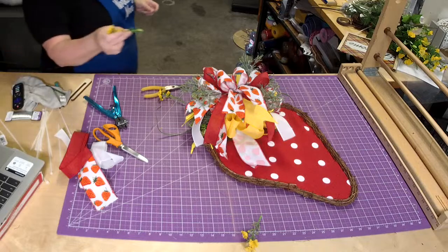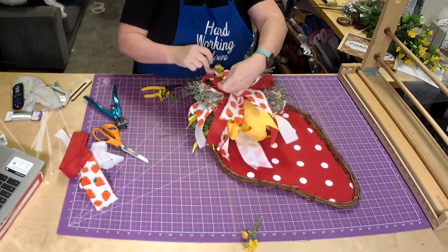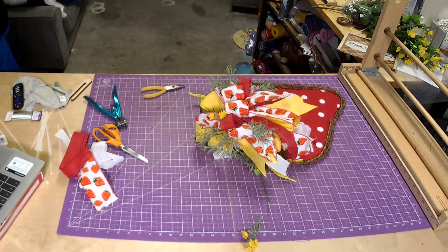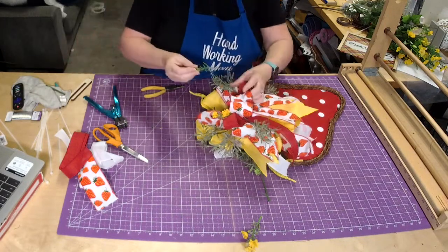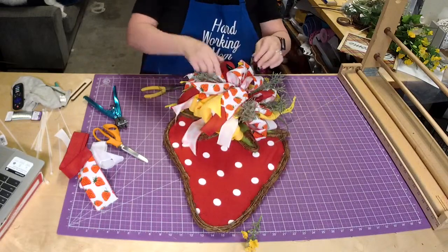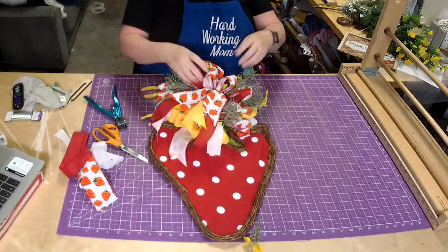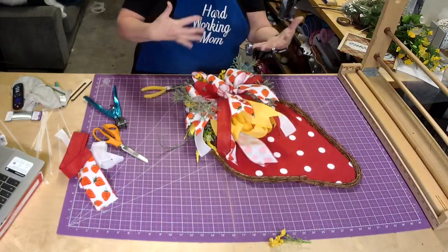Now I'm going to take this little bit of yellow and I got some glue on it — I'm going to glue it pretty close to that strawberry ribbon, just like that. What's great about this is these kinds of projects don't cost a lot of money to make, but they look so cute after you put all the little things in the bow — it gives it an elevated appearance.